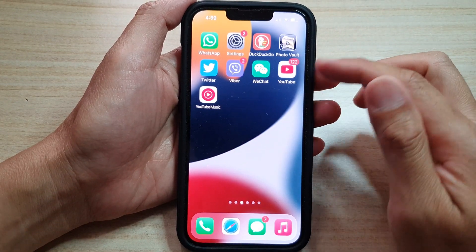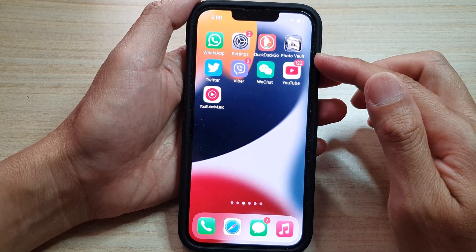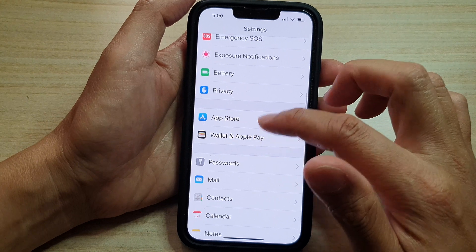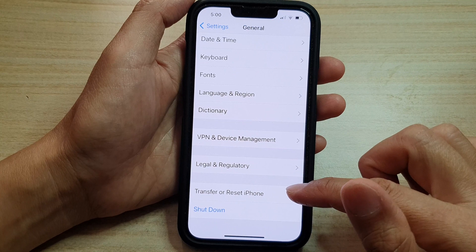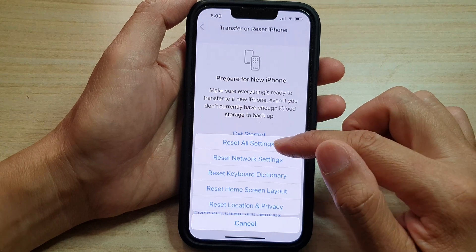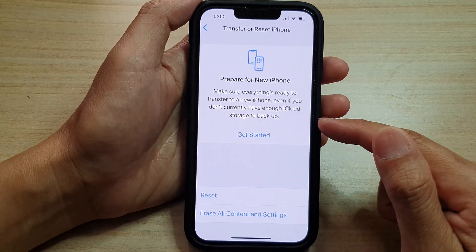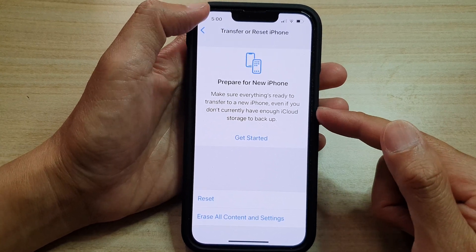If after you have tried everything and it still does not work, the last option may be to reset your device. Before you reset, make sure that you back up your iPhone. Then go into Settings, tap on General, go all the way down and tap on Transfer or Reset iPhone, then tap on Reset. You can choose Reset All Settings to see if that helps, or otherwise erase all content and settings. After erasing, set up your phone and restore from the backup.